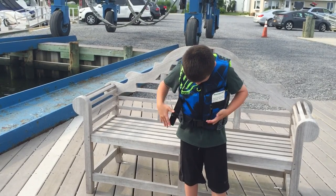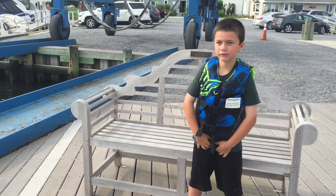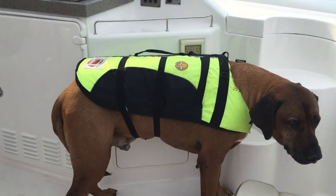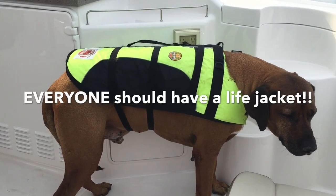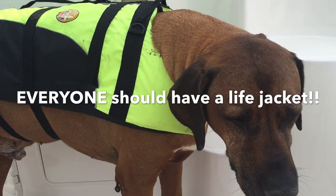Even if you think you're a great swimmer, you should still wear a life jacket on a boat. Perfect fit. There are life jackets for everyone, even your favorite pet. Ready, set, wear it — let's go!